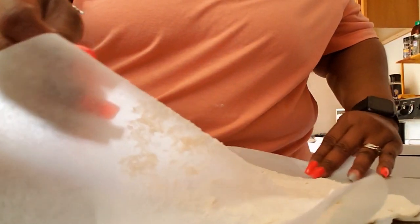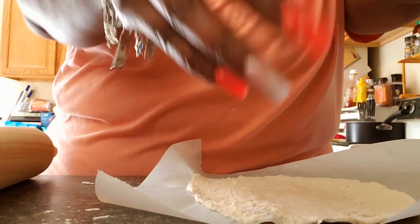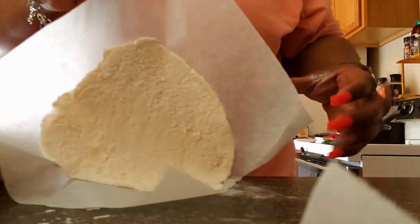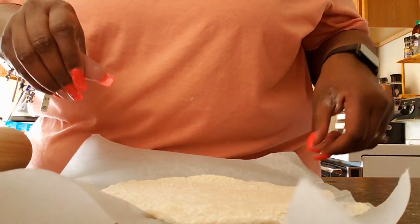It's kind of sticking to my parchment paper because I did not spray it first. But there you go — that's as thin as I'm going to get it. I'll be back and we'll do the sauce that I'm going to make.